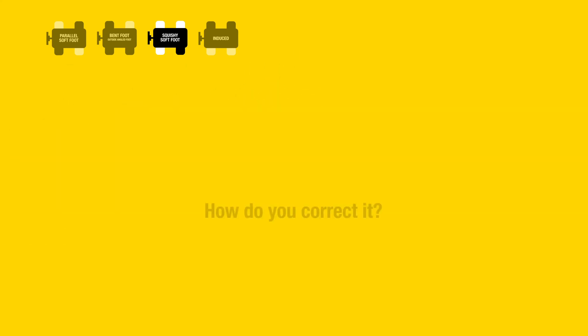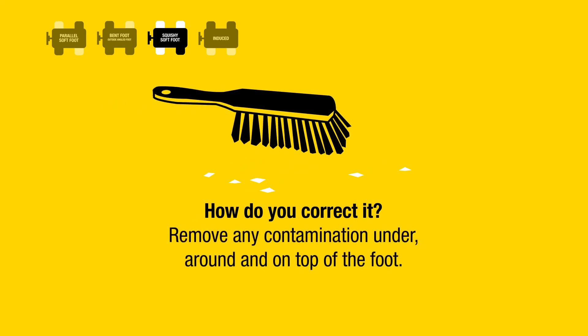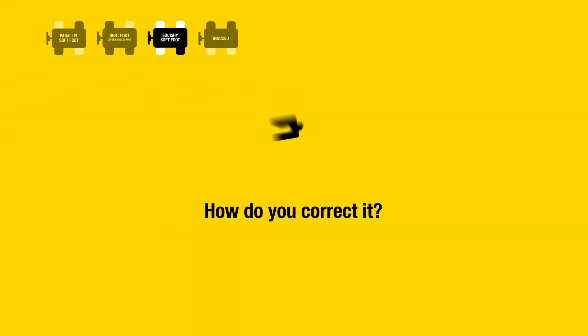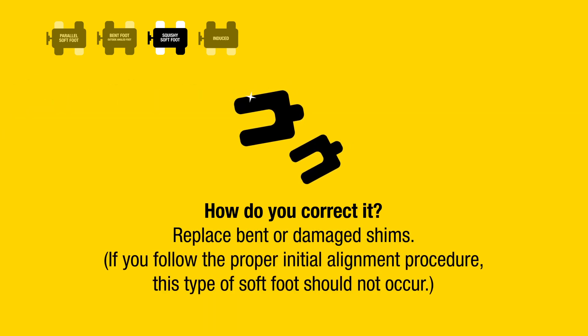How do you correct it? Remove any contamination under, around, and on top of the foot, and replace bent or damaged shims. If you follow the proper initial alignment procedure, this type of soft foot should not occur.